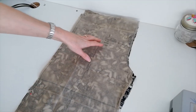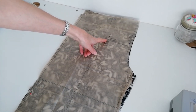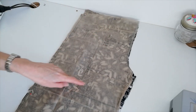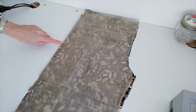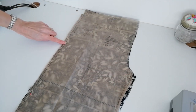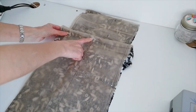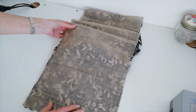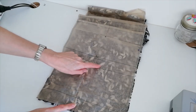Here we have the trouser front piece. The same again for A and B — you're going to cut two. Here's your grain line. Make a note of your small circles and these markings with a notch. Again, here are your lengthen and shorten markings, so make sure you're cutting the correct leg length. We're doing version A; cut here for version B.